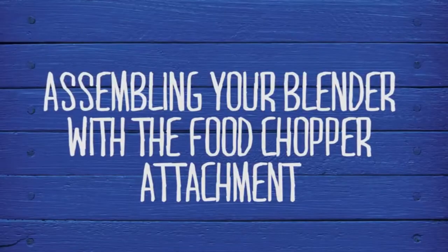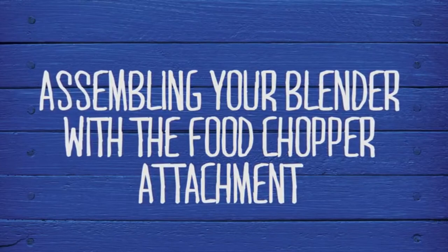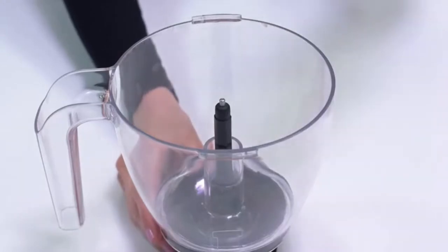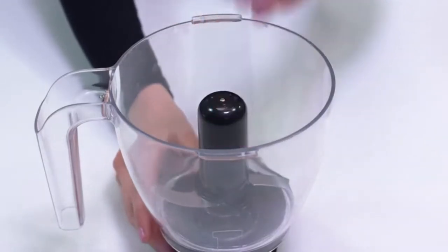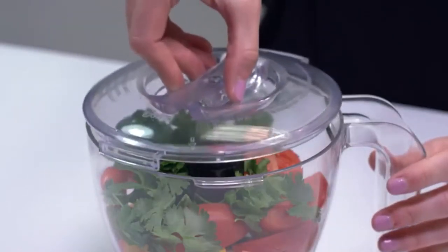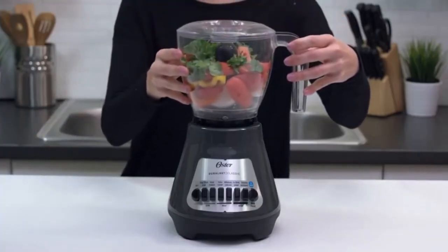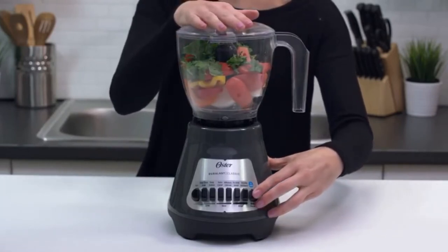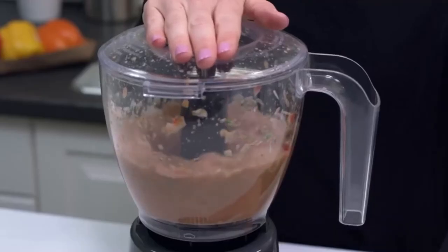If your Oster Classic Series blender is compatible with the food chopper attachment, you can easily turn your blender base into a versatile kitchen tool. Once you have assembled the adapter onto the bowl, carefully place the S-blade onto the center post, then fill with the ingredients you wish to chop. Place the cover on the bowl by pressing down and turning counterclockwise until it locks in place. Place the food chopper attachment onto the blender base. Keep one hand on top of the food chopper and turn the blender on using the medium speed on continuous or fast pulse settings. And that's it — you've just made it fresh with your food chopper attachment.